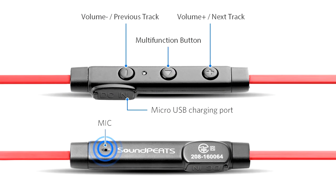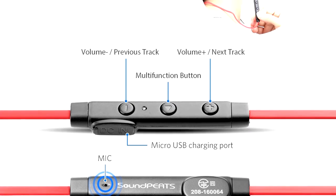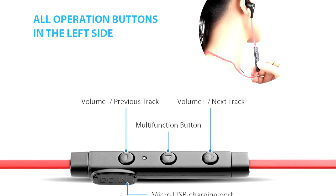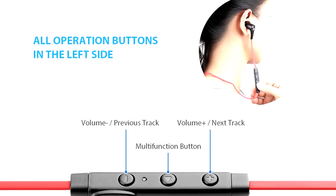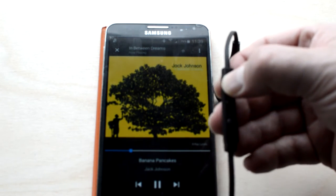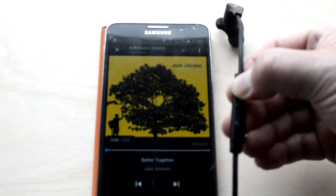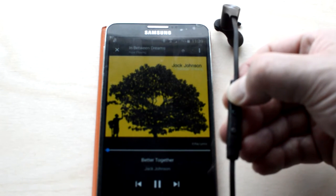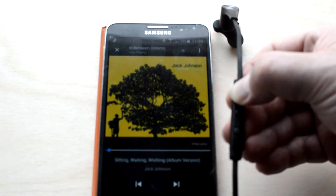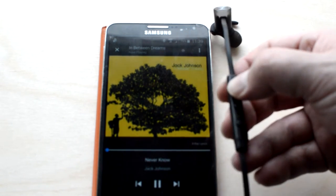The Q12 has three control buttons located on the no-tangle wire: volume up, volume down, and the multi-function button in the centre. All three buttons are the same shape and size, which makes finding the centre button a little tricky at first, but it's easily overcome. A single press increases volume and a long press skips tracks. Answering phone calls requires just a single press of the multi-function button, and calls were clear. A nice additional feature is the ability to redial your last called number by pressing the multi-function button twice.